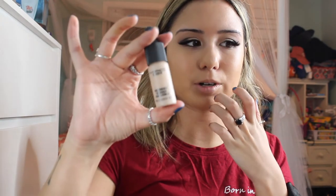I'm gonna use the MAC Waterweight Concealer in NC20. I don't really hear anyone talk about this on YouTube, but I really like it. It's a really lightweight formula but still gives a good amount of coverage, and I'm just using my mini blender for that.